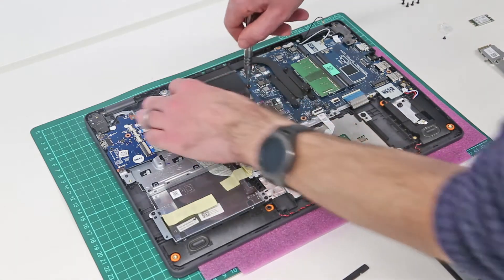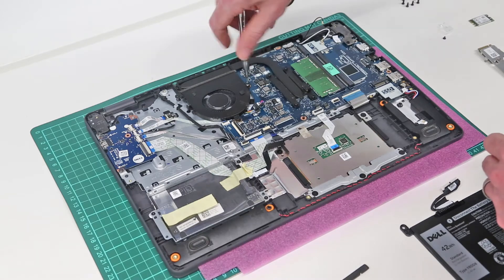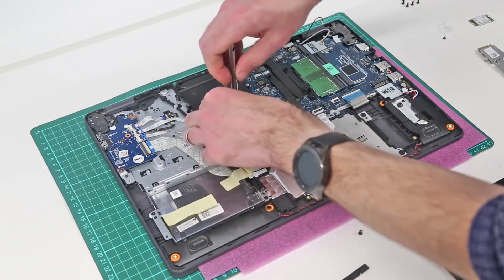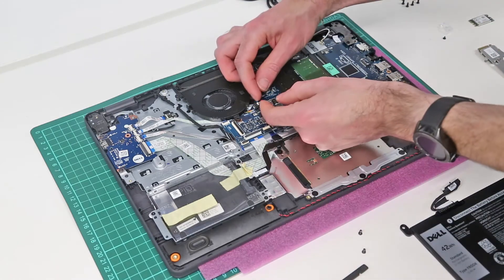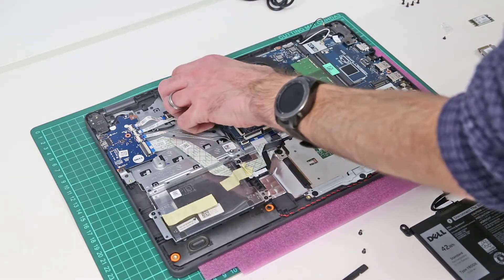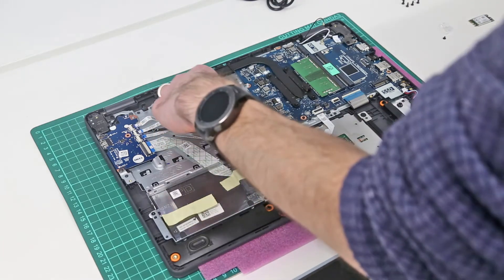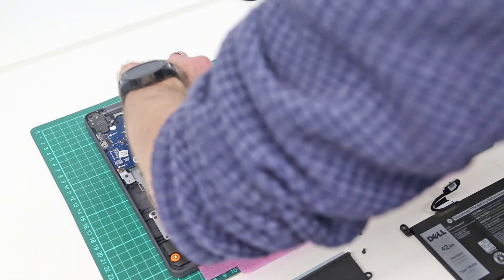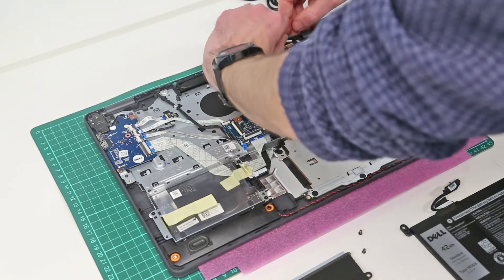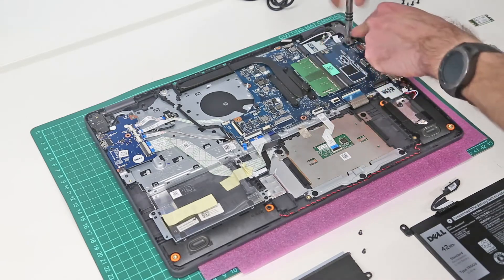Now we can remove the system fan, which is held in by two screws. Then unplug the fan itself — this slots out underneath the heat sink. From here we can then disconnect the power button. We also want to disconnect the DC jack. And then finally we want to lift this corner hinge.